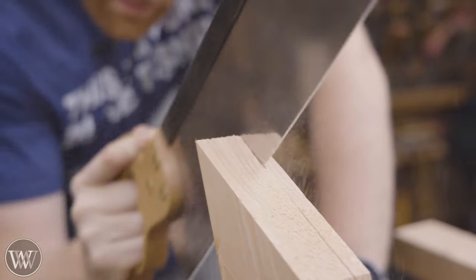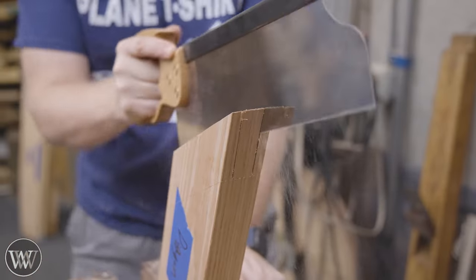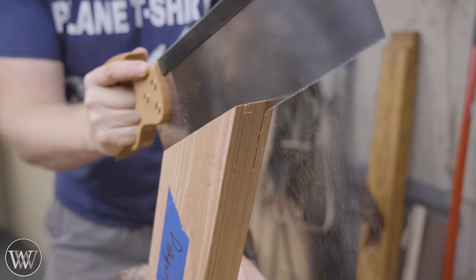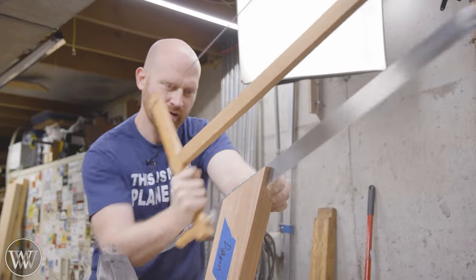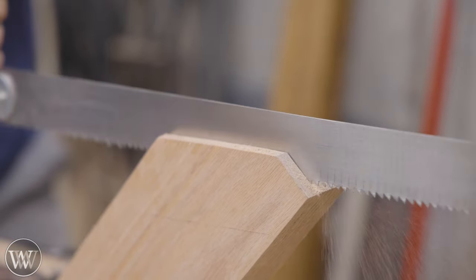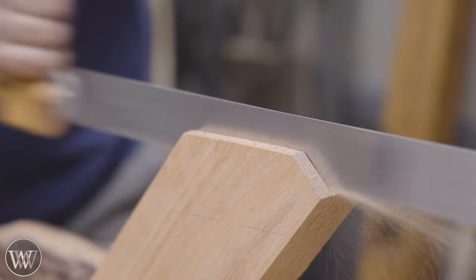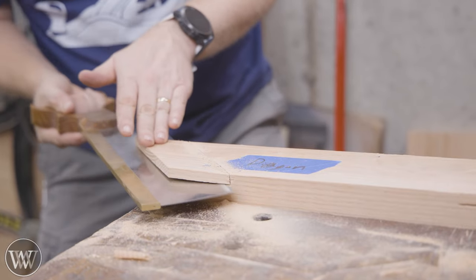Then we can start cutting the tenon. I'm going to mark out with a mortising gauge so that I have it set up to go off of the reference face on all of these, and then we can rip it down. I'm using my tenon saw, which is normally pretty good, but these are some pretty big tenons. For that, I like to bring in my continental frame saw. It actually works really well and very efficiently because they're big ripped teeth and it marches through it very well. Anytime I'm doing a large tenon, I usually bring that out.